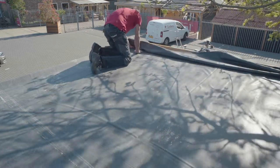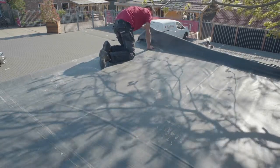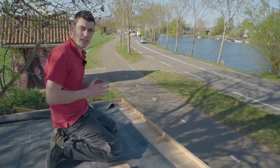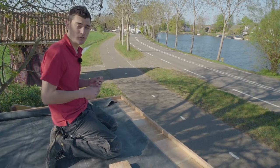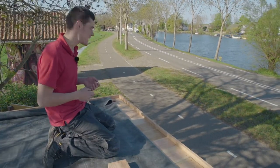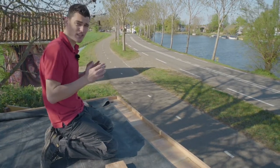We have left the middle section alone for 10 minutes, so now we can be sure that the adhesive has set. Note that temperature can affect drying times — the higher the temperature, the quicker it sets. Five minutes is enough on average, but wait 10 minutes to make absolutely sure.